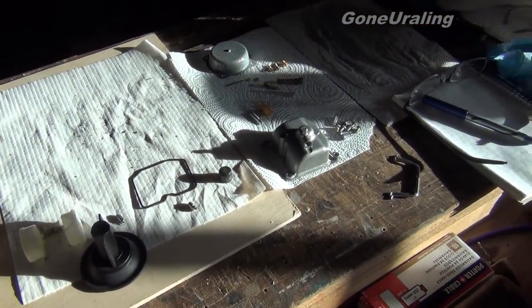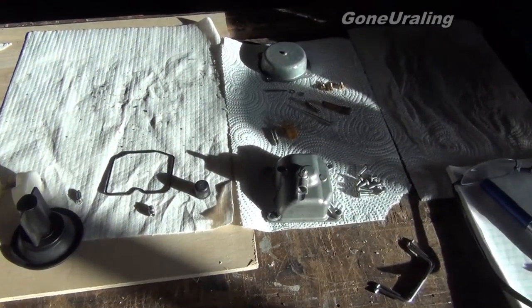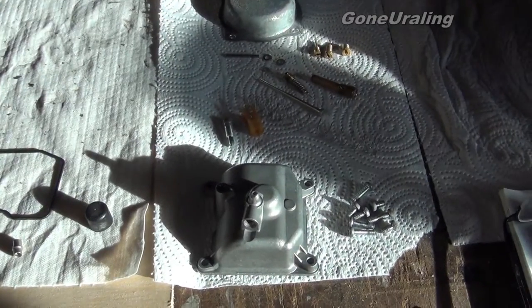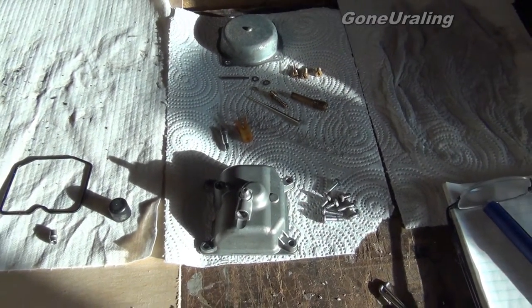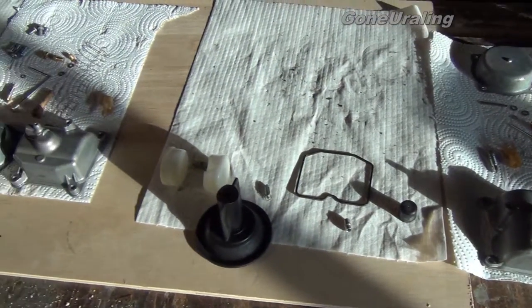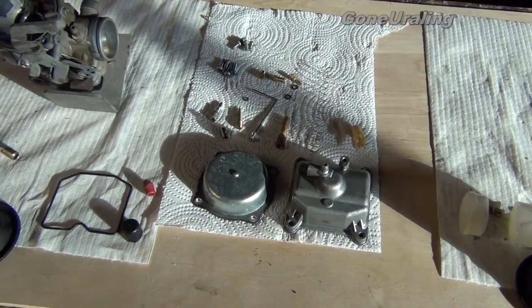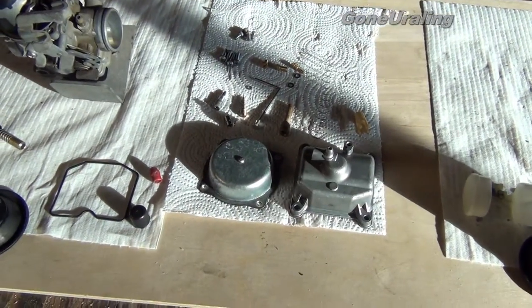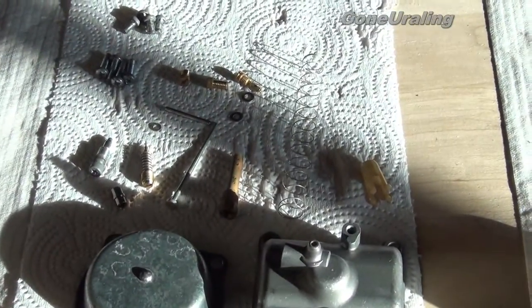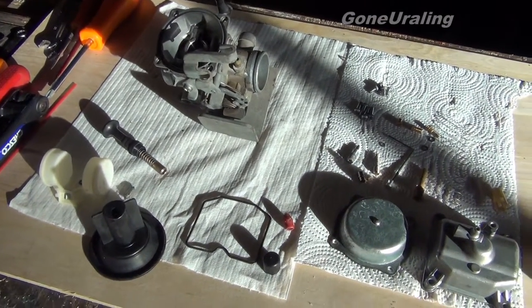The sun's getting low, shining in the window. We've got parts in the cleaner and Benny helping out. Got the first run of cleaning — I may clean these parts again. There's a lot of gunk and varnish on them not coming off, so I'll run them again through the heat. These have had one session as well. This carburetor body has not been in yet; the other one is in there now.